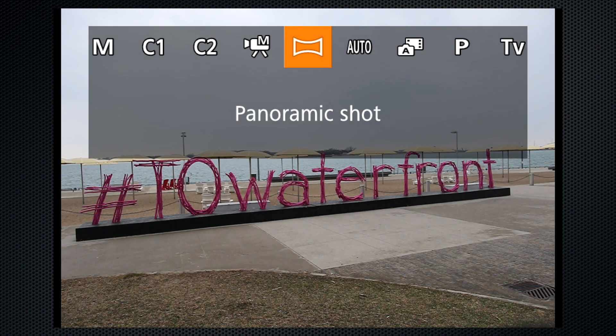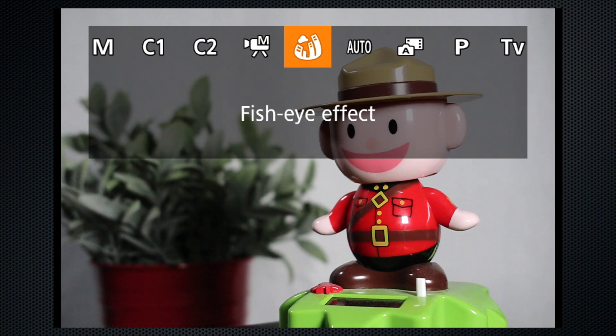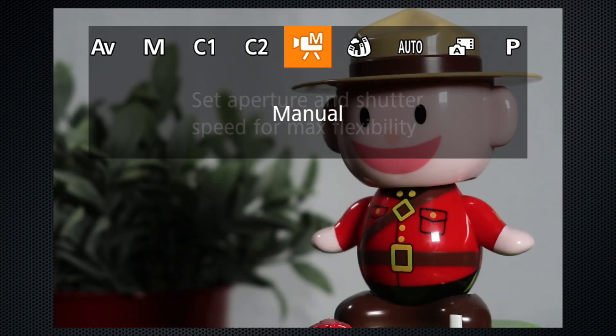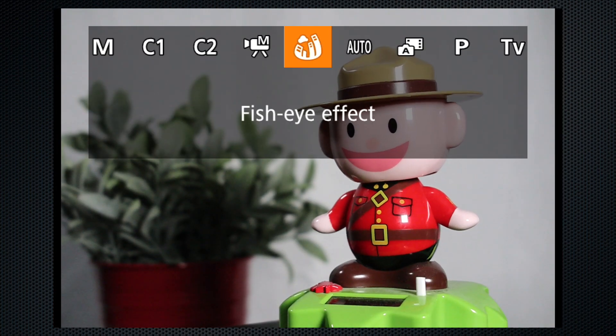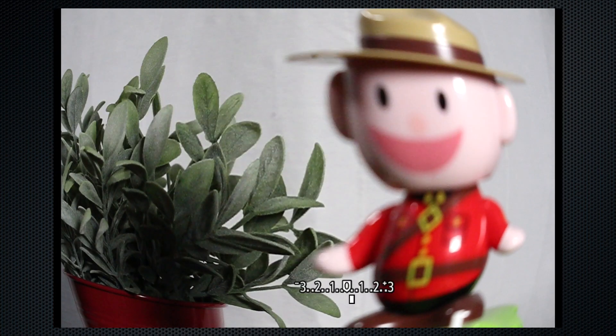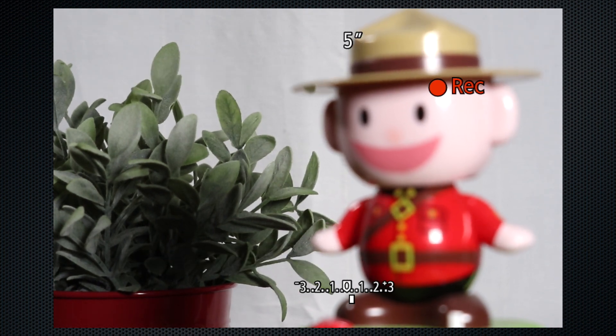Panorama, found on the scene menu, is pretty finicky. I found it very difficult to pan at a speed it found acceptable and to keep the camera level. Video mode is selected from the mode dial, but recording can be started from all modes. In some modes like scene, the settings revert to standard when recording starts. In movie mode, the shutter button stops but won't start video recording.